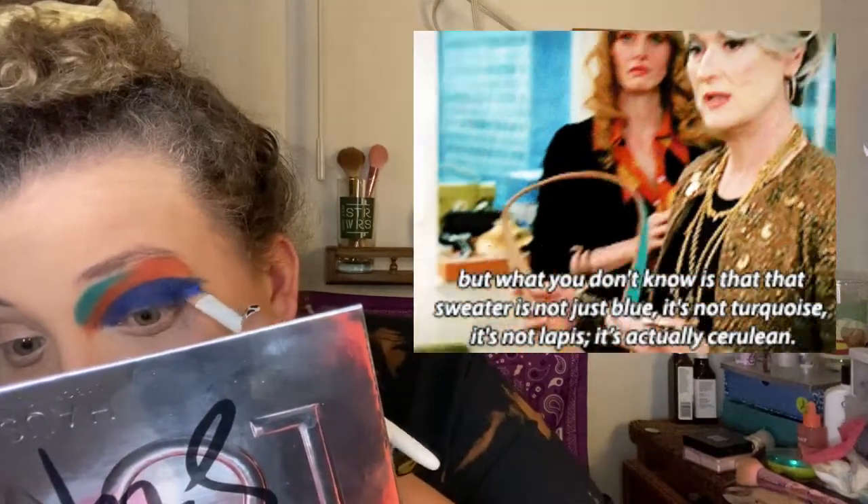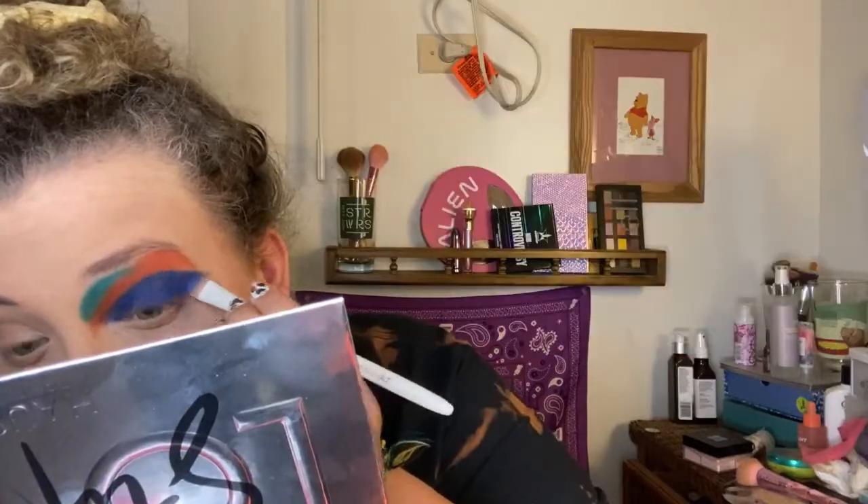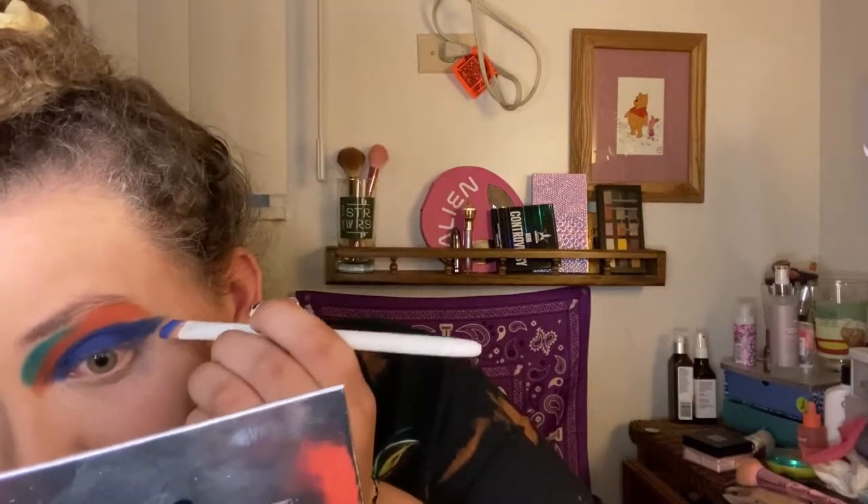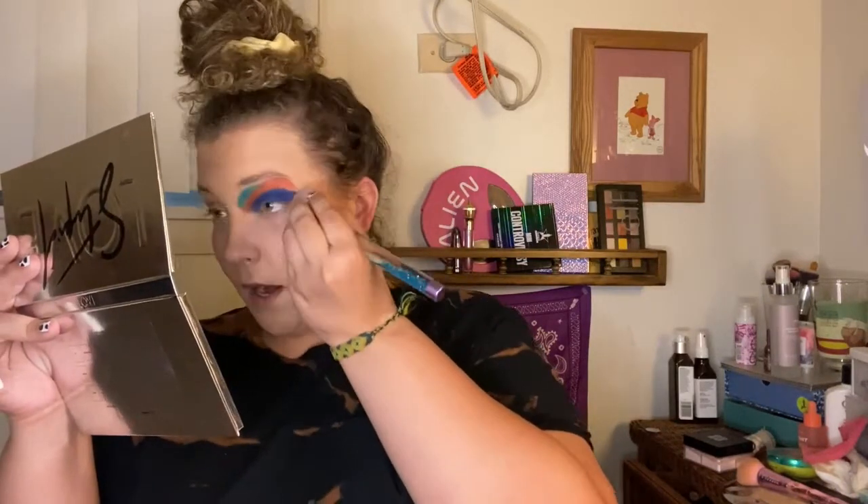This color is giving me Miranda Priestly vibes from Devil Wears Prada — she's like 'It's not blue, it's cerulean.' This is definitely more of a royal blue. It would actually be a really cool idea for a Devil Wears Prada makeup palette with Anne Hathaway and Meryl Streep. I almost sneezed on the palette! This look is smearing — I'm learning that I maybe should have done my eyebrows second. It doesn't look great, but her version looks so good.